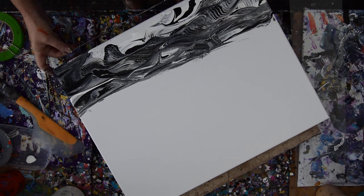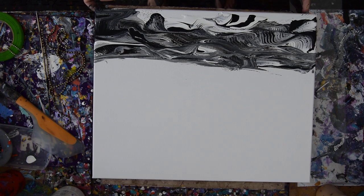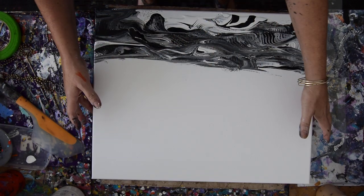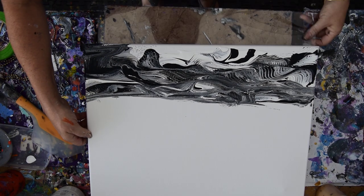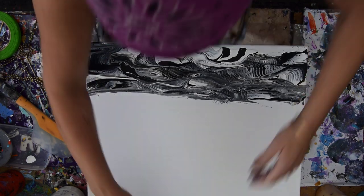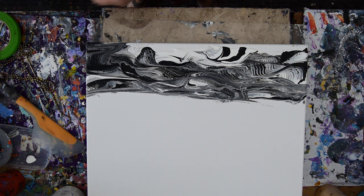So I'm going to pull that canvas forward again. I'm going to push my canvas back, put my edge catcher down on the tile so I don't waste any paint. I'm tipped up in the wrong direction. I'm going to use my timer to prop my canvas up.